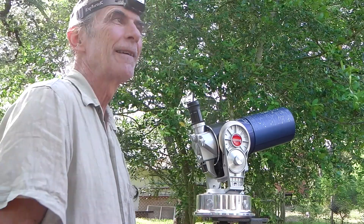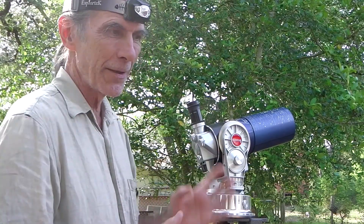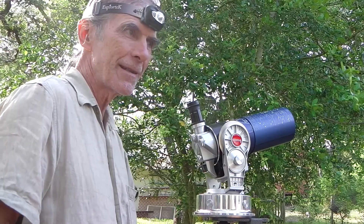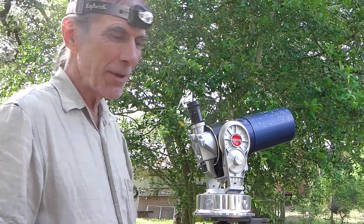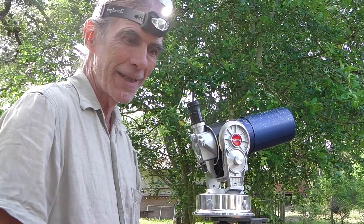I simply pressed in the number and the scope went there. I think it's much nicer feeling to have a scope that you can point yourself and find. The reason you do polar alignment is so that you can look in the book and find what you want to look at, dial it in — very nice that you did that yourself. Makes you feel better, so this is why we do it.